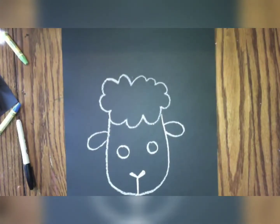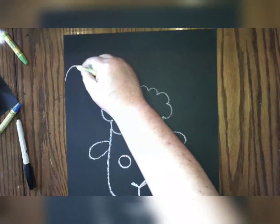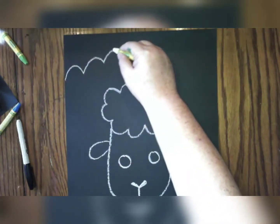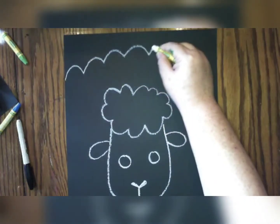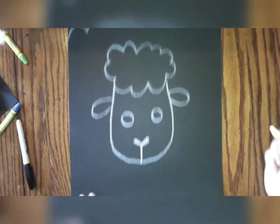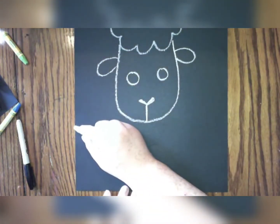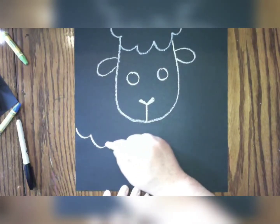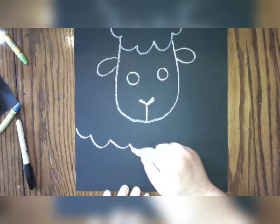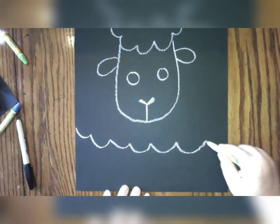So what's next? We're going to draw the top of our sheep body. We're going to do the same kind of bumpy, wavy lines that we did for our cloud, all the way across the paper — on top of our sheep and below the face. Bumpy, curved lines. You're going to want to draw slow and careful.